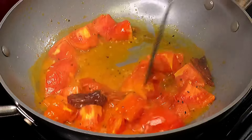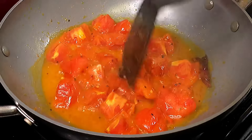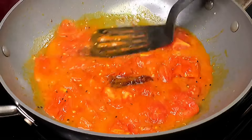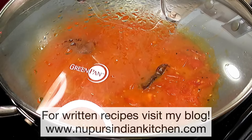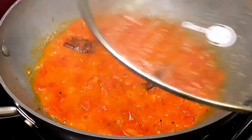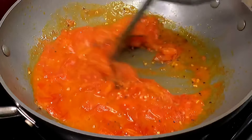The tomatoes have oozed out a lot of water and are starting to look nice and soft. Press down on every piece with your spatula so it becomes even softer, then place the lid on for about another two minutes so they get completely soft. If the tomatoes aren't that juicy, you can totally add a little bit of water.